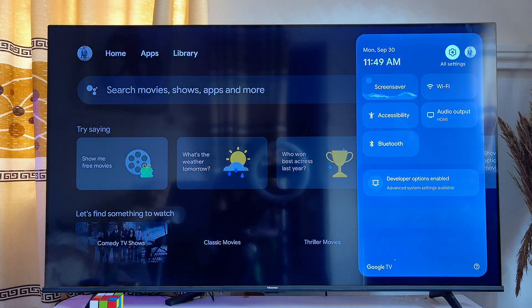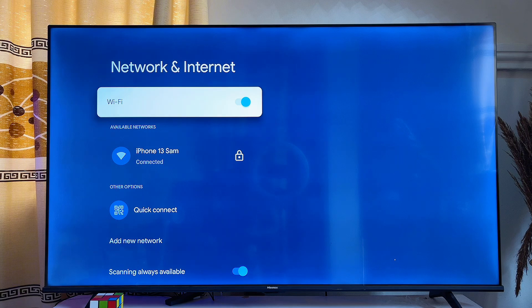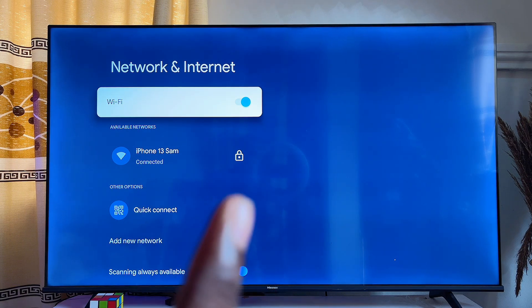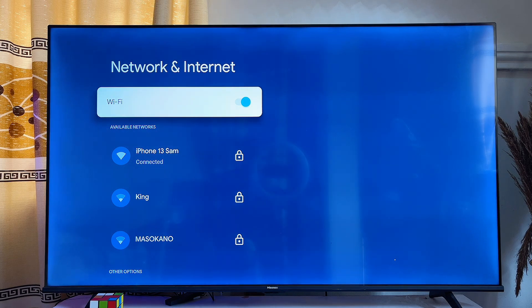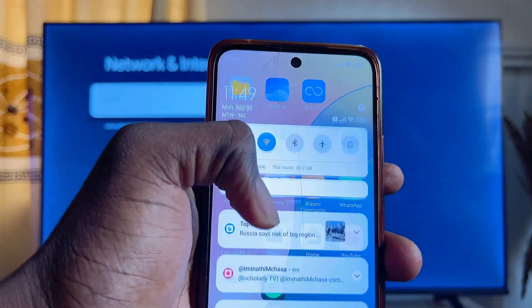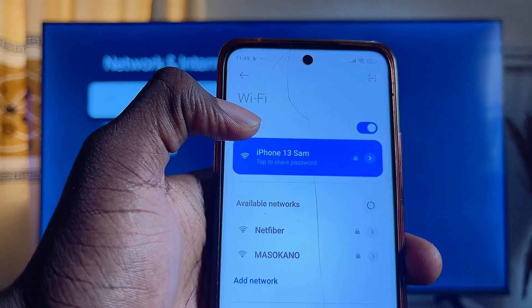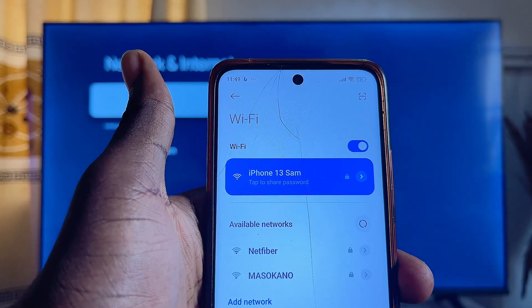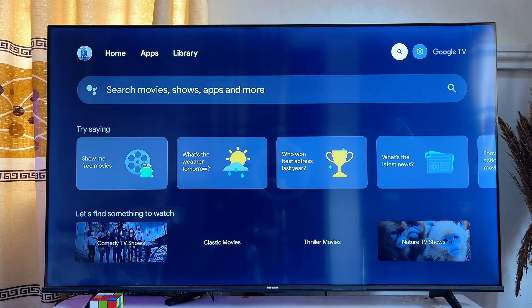If you scroll over to the settings of my Google TV and then come over to Wi-Fi, you will notice that my Google TV is connected to 'iPhone 13 Sam', which I am using as my Wi-Fi hotspot. On my Android phone, if you scroll down and look at the Wi-Fi, you will notice that the Android phone is also connected to the same 'iPhone 13 Sam'. Make sure both your Android phone and Google TV are connected to the same Wi-Fi.